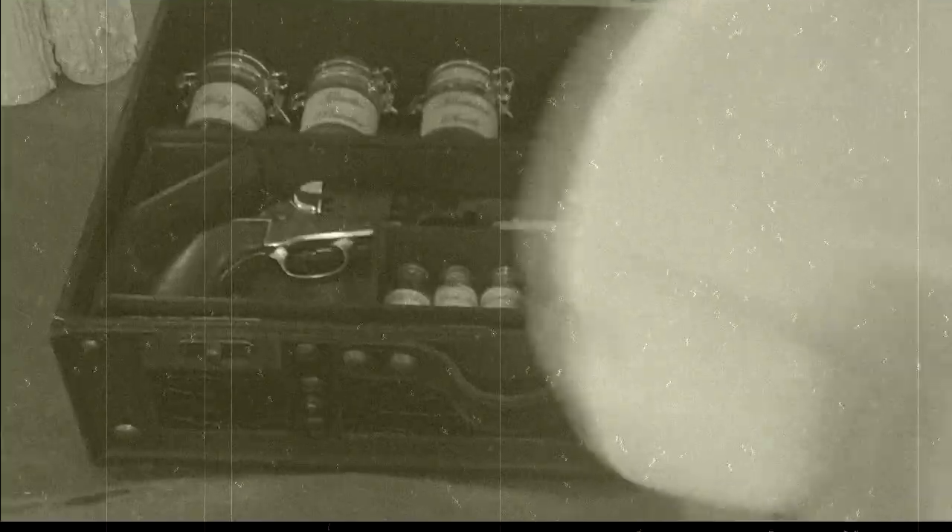Now when you first open it, the first thing you'll notice is we have a towel in there. This is to help with moving around — to hold everything down so it doesn't get shipped around when you're carrying it from one place to another. It's also good for wiping down the kit, and it also is a part of the display.